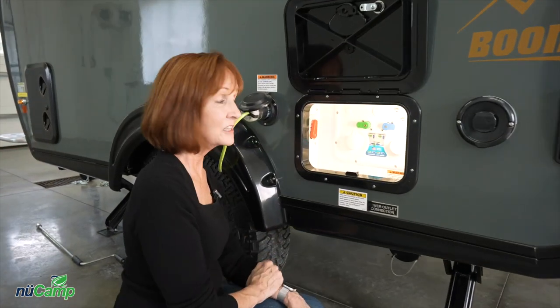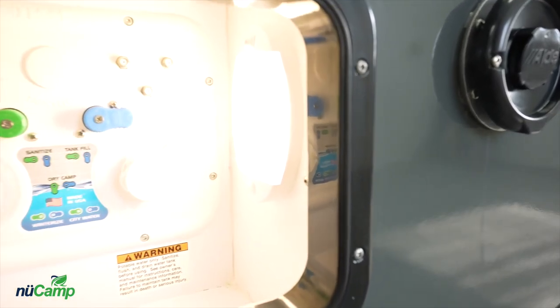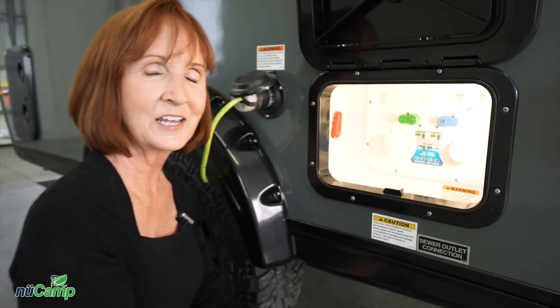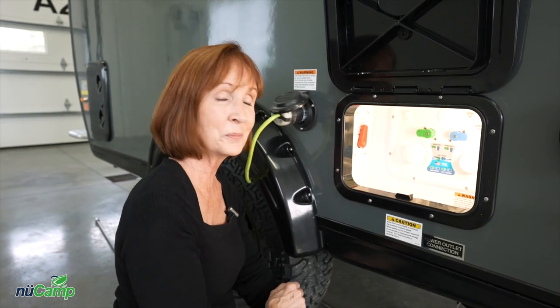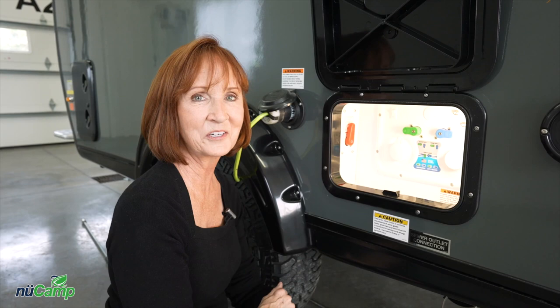There is also a light on the right-hand side of this compartment. The switch can toggle to the right or to the left — one way turns the light on, the other sets it to motion sensor. If you set it to motion sensor, then whenever you reach your hand in it's going to come on. Great feature whenever you need it.